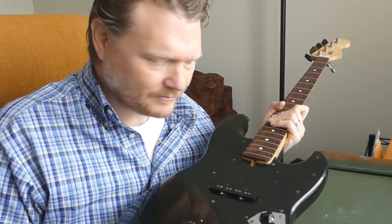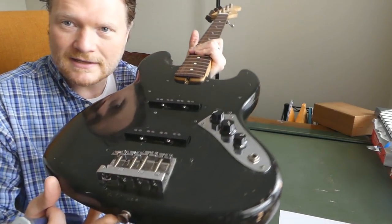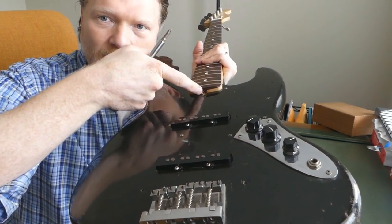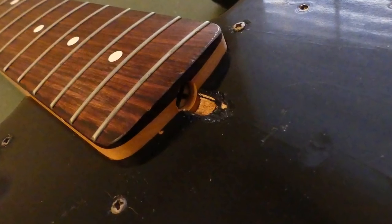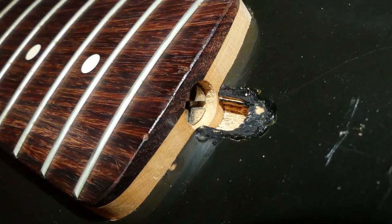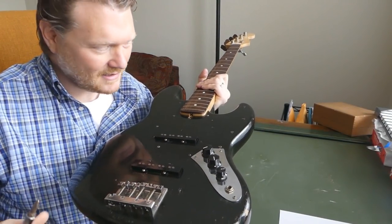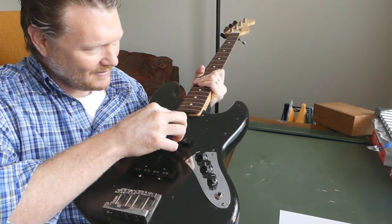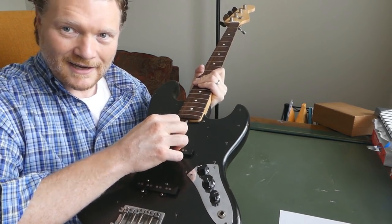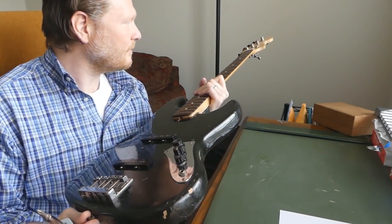Let's go one part at a time, taking it apart and we'll just see what we're looking at. Probably the neck is the best place to start. You can see in the truss rod area it's got the vintage truss rod adjustment at the base of the neck instead of at the top — that old school Phillips slash flathead combination for the truss rod. Let me take it apart and see what the neck has to say.